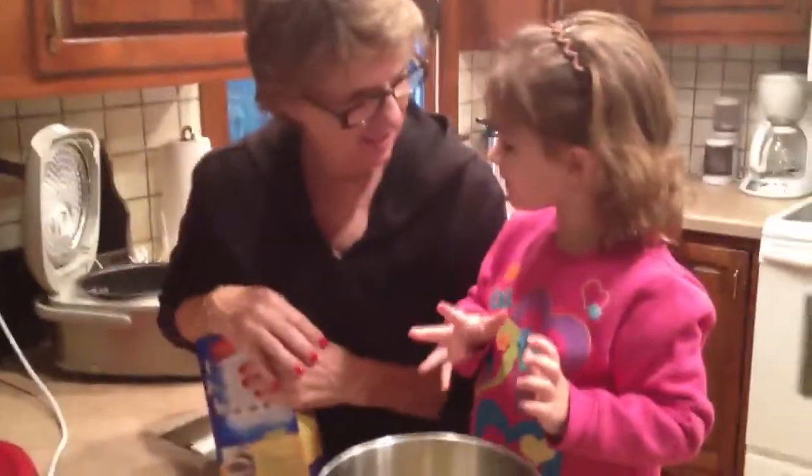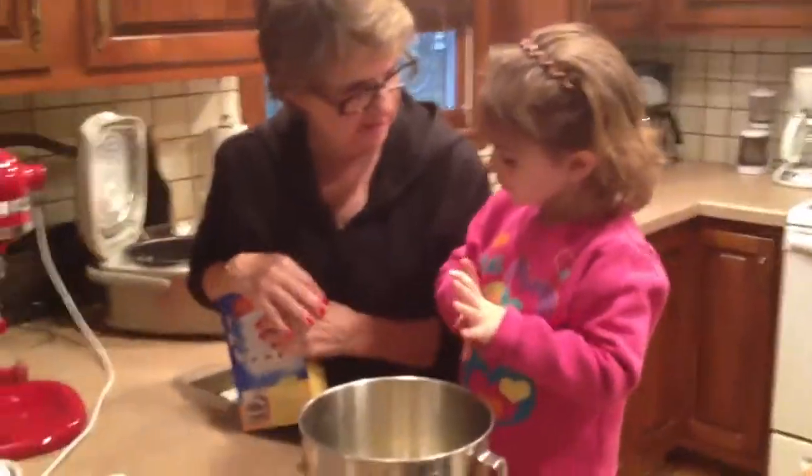Let's see what it is. Now you tell me, what's inside? We're making chocolate cake. What's inside here? Chocolate.